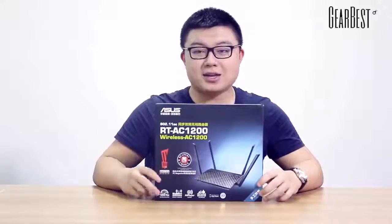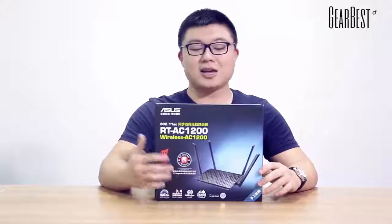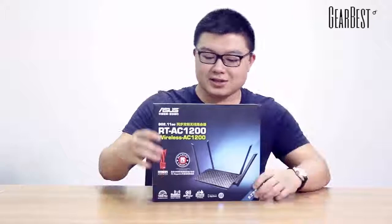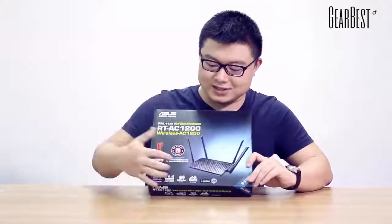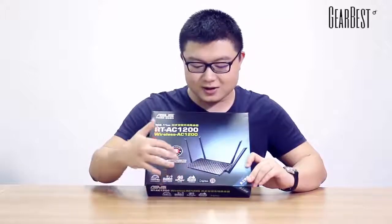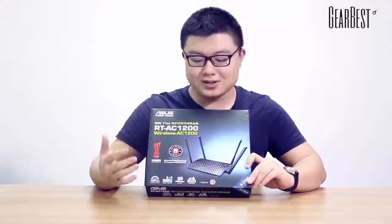Now you guys can see this package. It is the ASUS RT-AC 1200 wireless router. The appearance of the product is very cool and a little bit different from other routers.